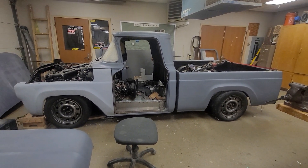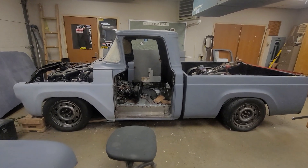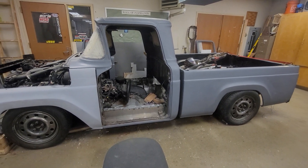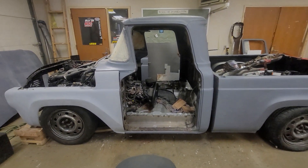That's basically the progress — that's where we're at with this year's advanced shop build. Stay tuned for more.